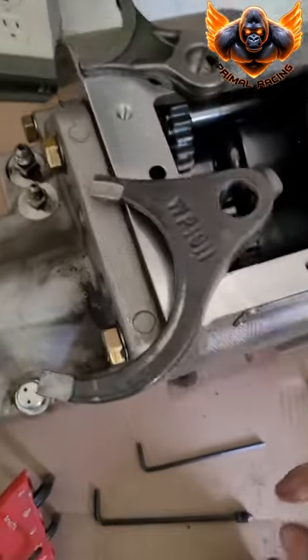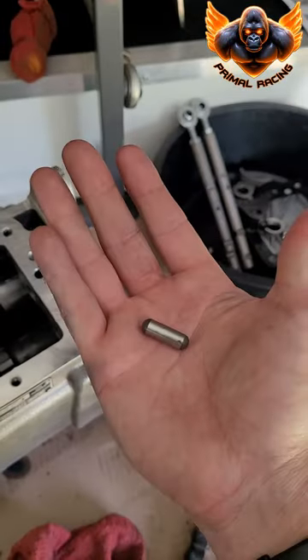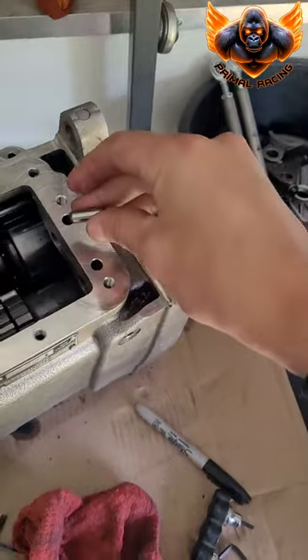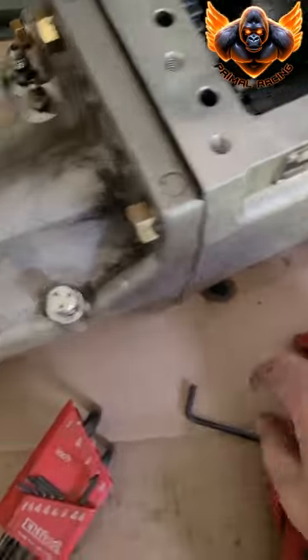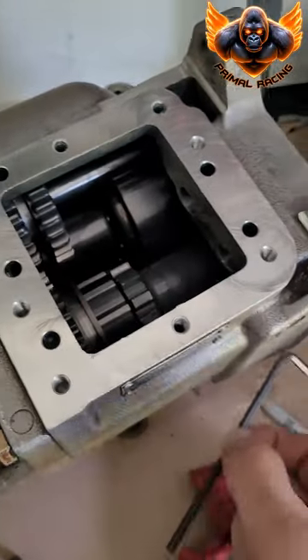I've just been wiping them down, and then I put the retaining screw back into each one so I don't lose it. There's a shuttle pin that comes out of there — it comes out pretty easy. I just used the Allen wrench to kind of coax it through, and then it slid out.